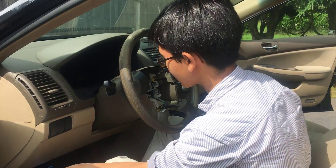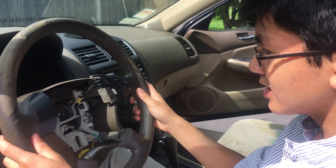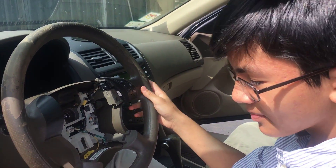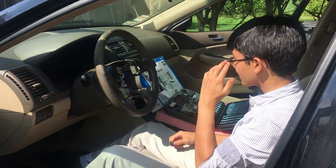It might be rusted or stuck. On most cars you should be able to wiggle it out — especially Honda cars — but on some cars they may be stuck, and that's where this bolt-type wheel puller set comes into play.